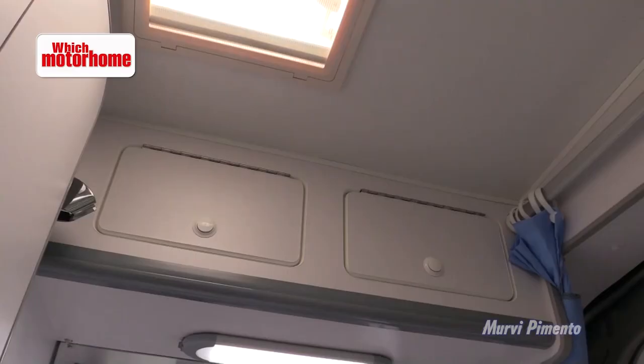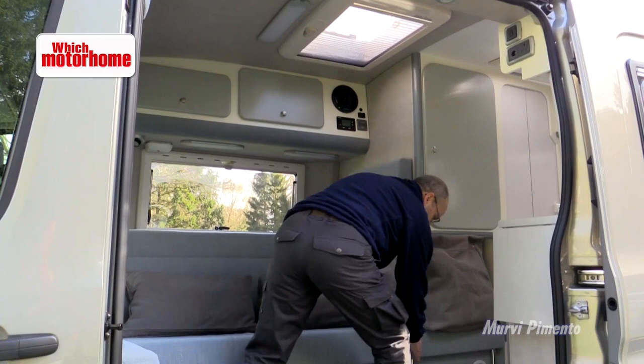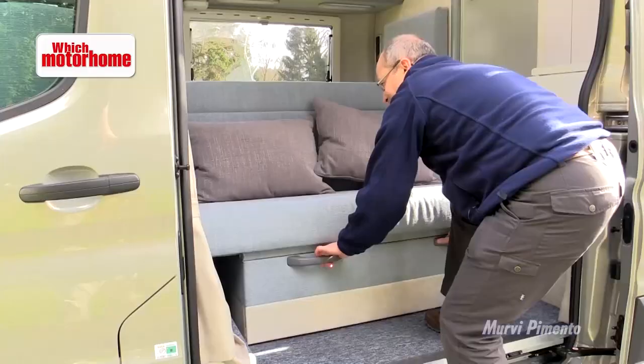It's a recognisable Mervy washroom as used in a number of other models — that's not to say it's not very good, it's actually excellent. There's a Dometic ceramic bowl toilet in here and Mervy's own sink — it's bijou, it's compact, but it's actually very good. There's a bit of an art to making a Mervy bed but it's actually quite straightforward. You pull this section out here — there's your duvet and pillows — and then you pull out the bed section like this and it simply drops into place. It's quite easy once you've got the hang of it.